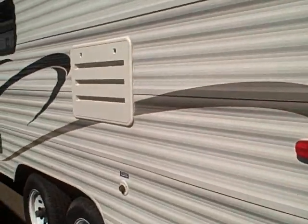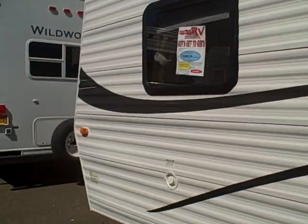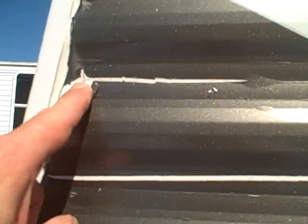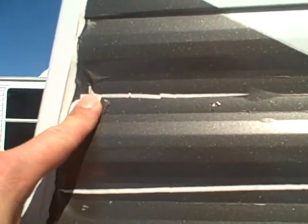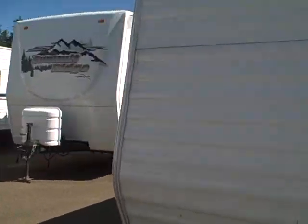On this side, all pretty good. We do have a little bit of an issue with the vinyl up here in the front where it's kind of peeled back away — but that could be remedied by someone who's fairly handy, either painted or fixed with adhesive vinyl.